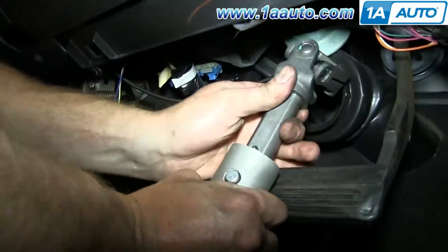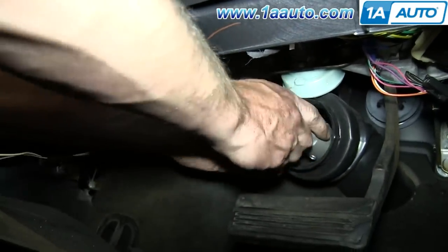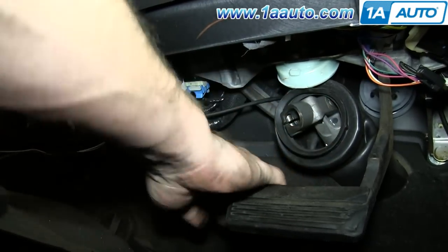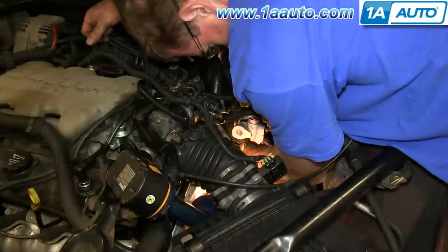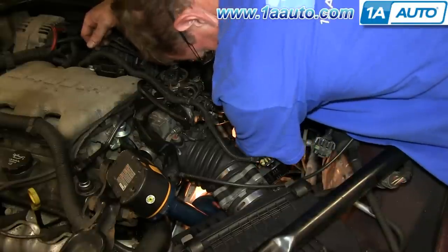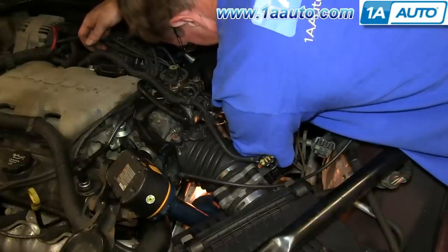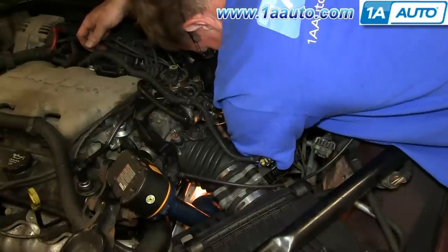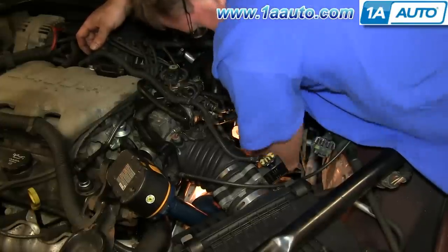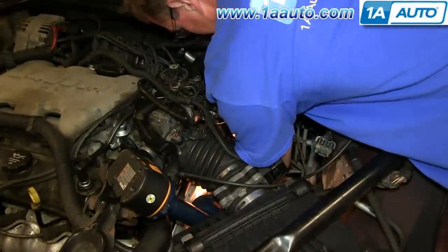Make sure you loosen this allen screw here so it will telescope, and then feed the smaller end in. I've got the shaft through. Make sure the hole for the bolt is pointing up — not the threaded end but the unthreaded end. Just work it onto the shaft of the rack; that should go on there fairly easily. I've got it down on, and I'm going to put the bolt in and get a few threads going just to make sure everything's together.